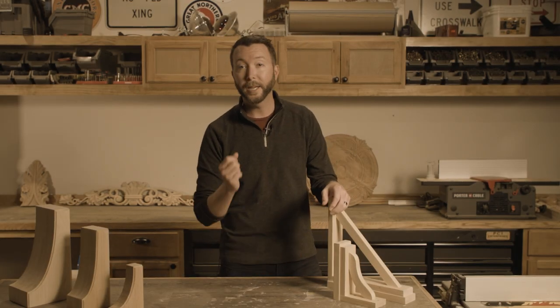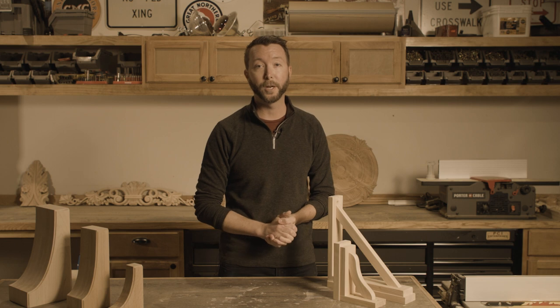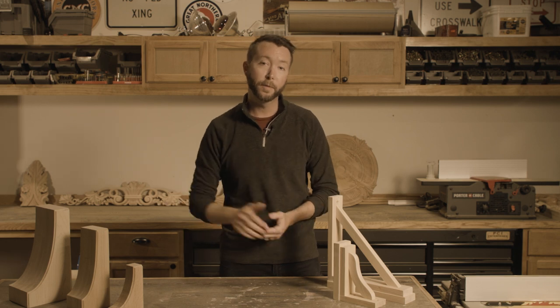A lot of the time when you're buying a bracket like this, you might need other products — something like crown molding, baseboard, corbels, onlays, other pieces of NoWork for your project. So if you do need something like that, give us a call, check out our website. We've got complete collections that match each one of our products.